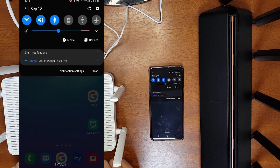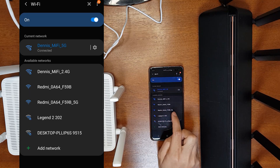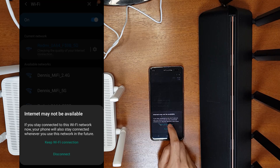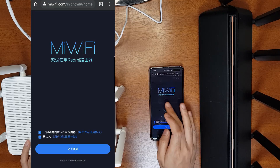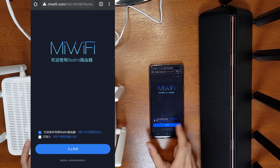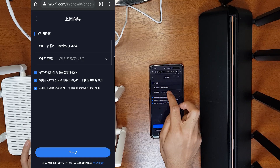To set up via mobile web interface, first connect to this router's Wi-Fi — go to your Wi-Fi settings and connect to 'Redmi 0A64'. Connect to the 5 GHz Wi-Fi and turn off mobile data. It will say internet is not available but keep the Wi-Fi connection. Then open your browser and go to mewifi.com. The mobile web interface will appear. Agree to the first agreement; the second is for data collection which you can skip. Then click Next — it will ask for a Wi-Fi name and password.